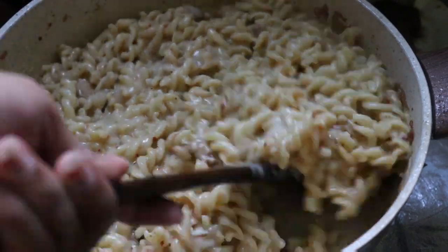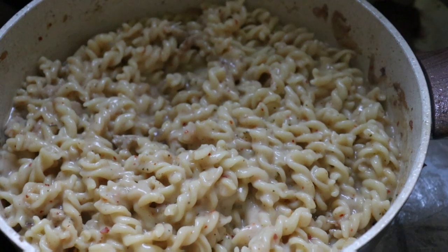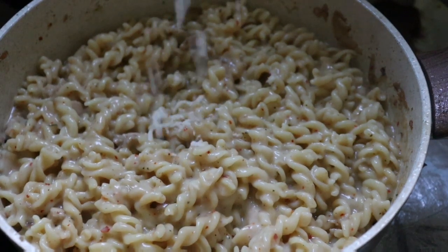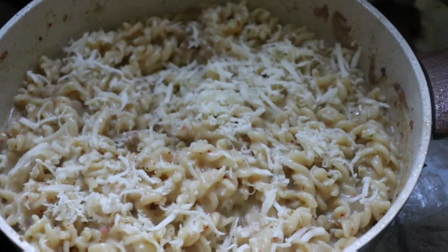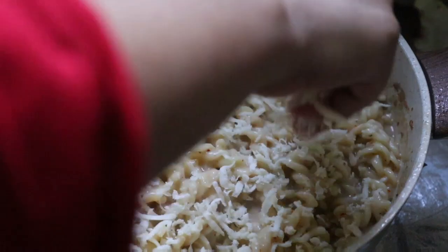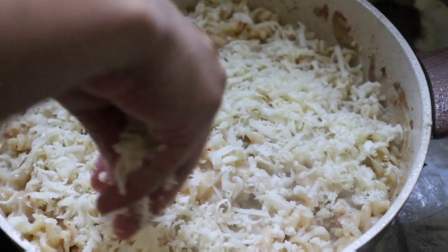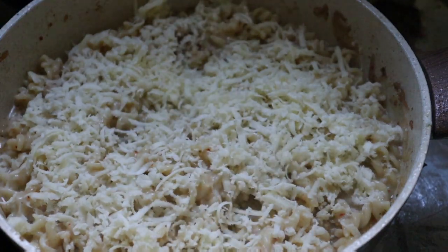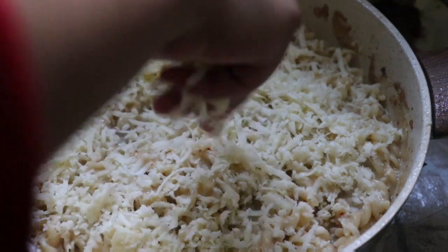I have to say tips and tricks - that's why we are very good. We have to use pasta and oil. I have to use mozzarella cheese. I use the mozzarella cheese. You can also use cheddar or honey.